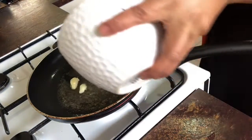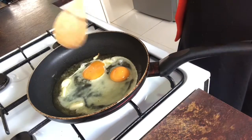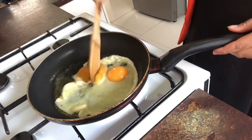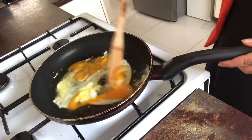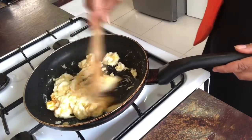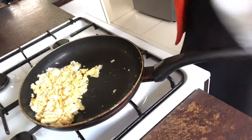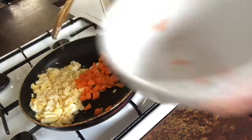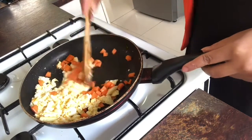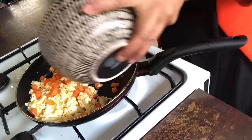We put the egg in. I use two eggs and we wait until the heat cooks them, then we spread and crumble the egg. We put scallion in first because scallion is hard to cook, so we put it in first, then we can fry with the rice. Now I put one bowl of rice in.